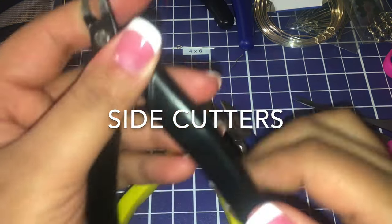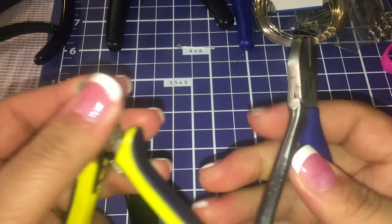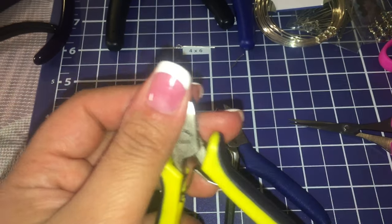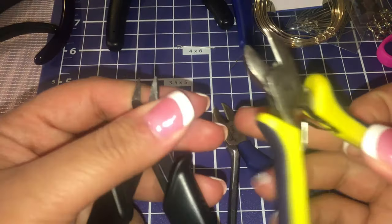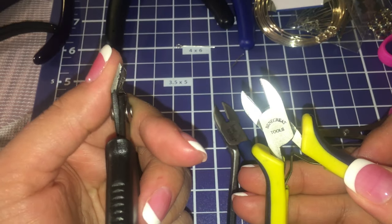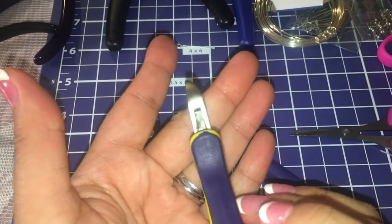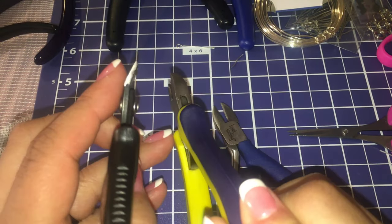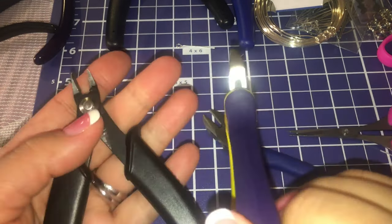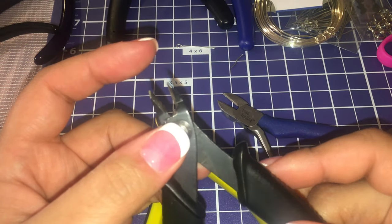These are flush side cutters, and these are just the regular ones. That's what I was talking about with the rosary pliers — you wouldn't need to use these because you already have those. The difference is that the flush cutters get close enough to cut a little bit more and make it flush. This one does the same job, just with more detail. I've sharpened these pliers before using a knife sharpening tool.